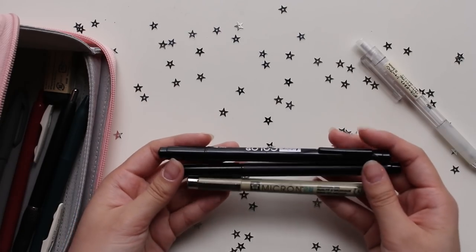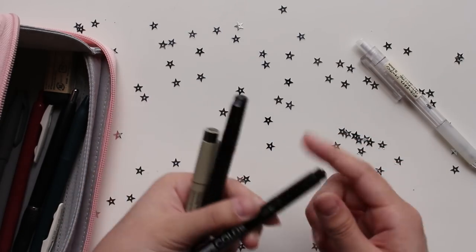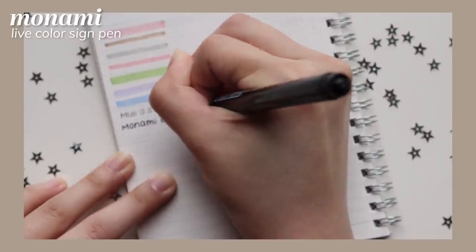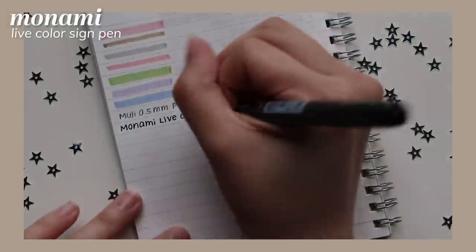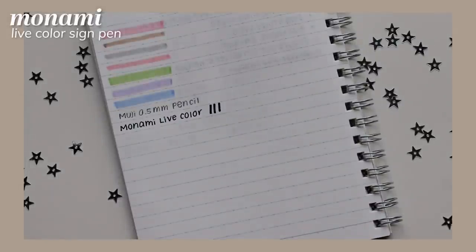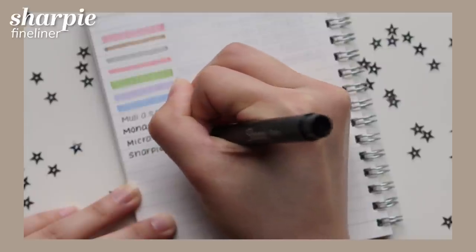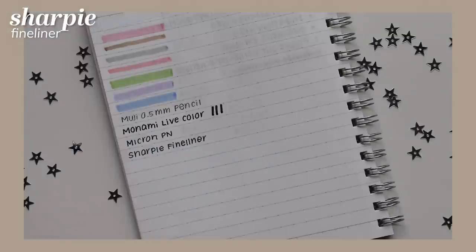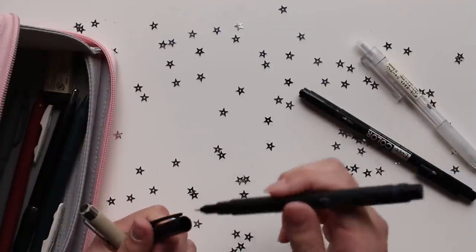Next I have pens I use a lot in my bullet journal for outlining and drawing. This one is the Life Color Pen from Monami, which I got in Korea — it has two tips, one thick and one thin. And then there's the Sharpie pen fineliner. This isn't a permanent marker; it's a fineliner pen. I really like it because it doesn't smudge, it doesn't smear, and it works well with highlighter, so it's one of my favorites.